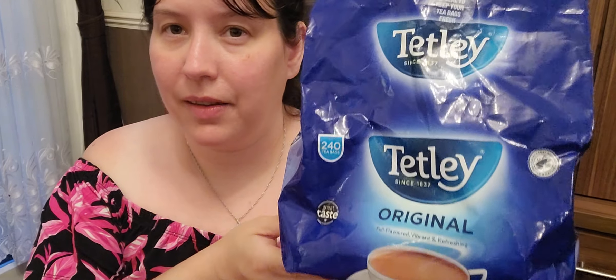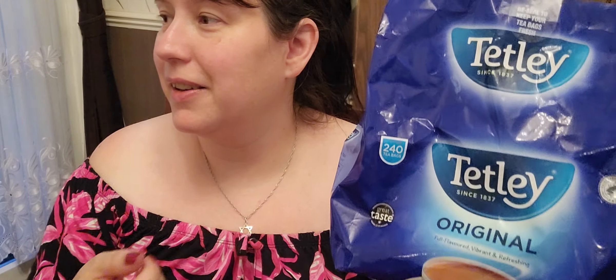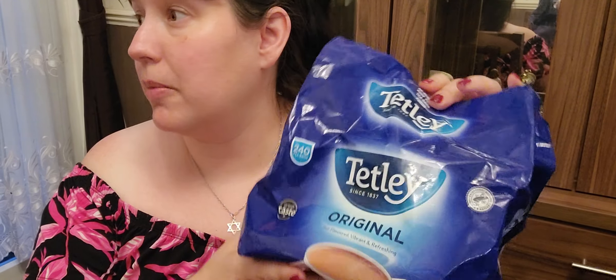Next we've got the better tea — Tetley tea bags. These are probably, along with PG Tips, the most well-known brands in our country. PG Tips had the adverts with the chimps carrying a piano downstairs, and they had a monkey mascot. Anyway, Tetley tea is around mid-range. This is a bag my mum picked up somewhere — there are 240 in it — but if you were to buy an 80-pack of Tetleys they'd be mid-range, more than 90 pence.